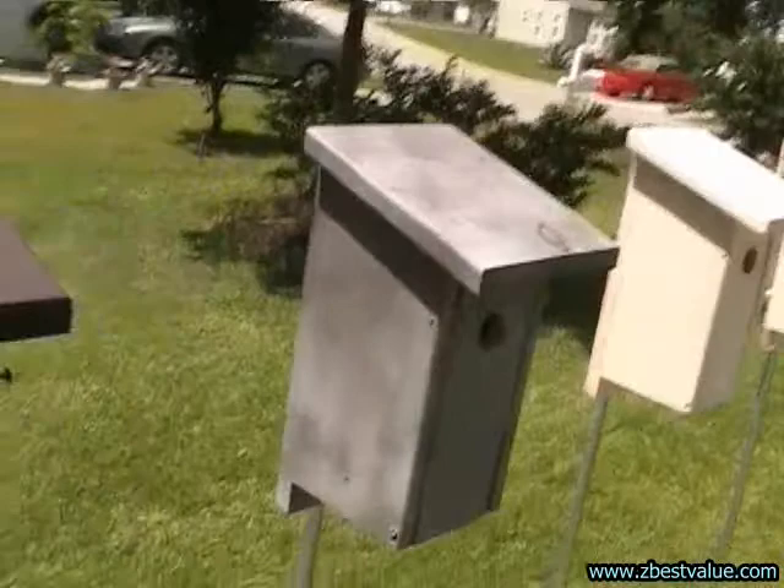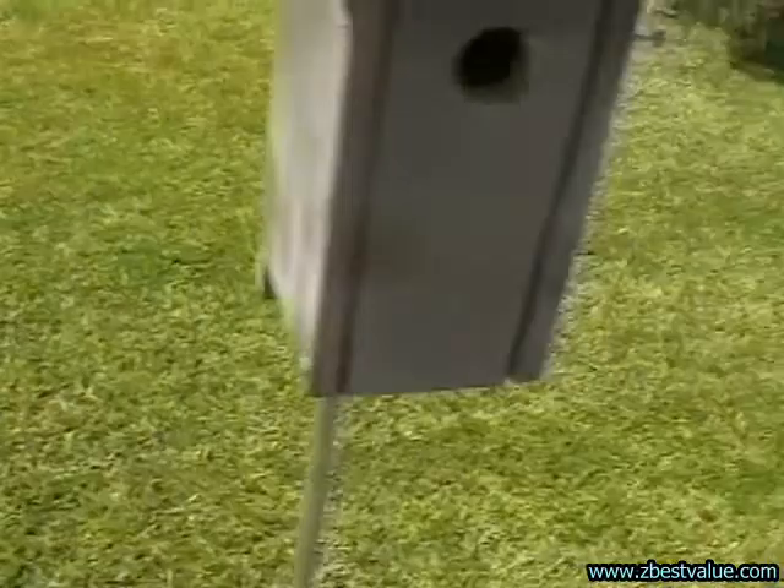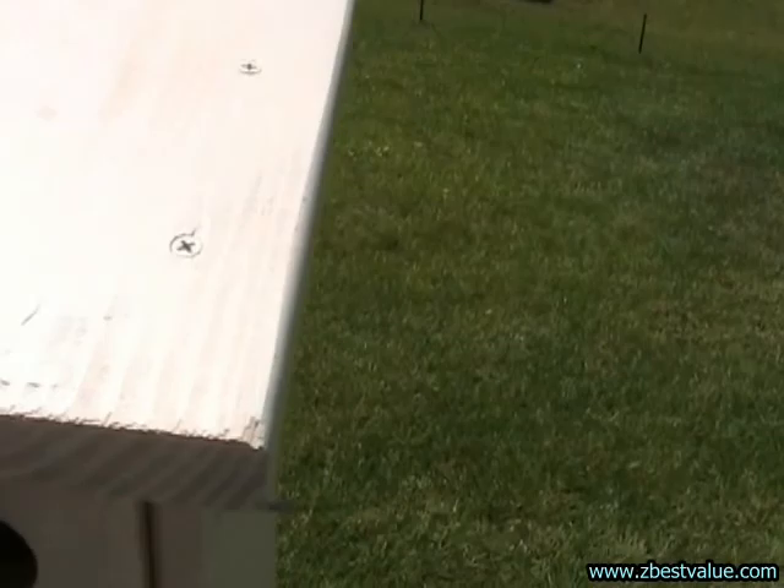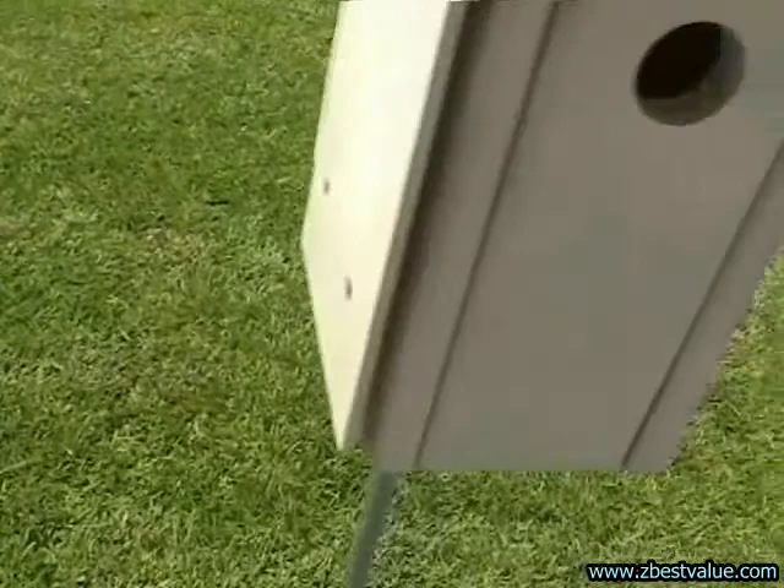It's 2:30, we're doing a temperature check. Ambient is 31.8. Dark box is 40.5. Gray box is 39.0. Light box is 35.0.